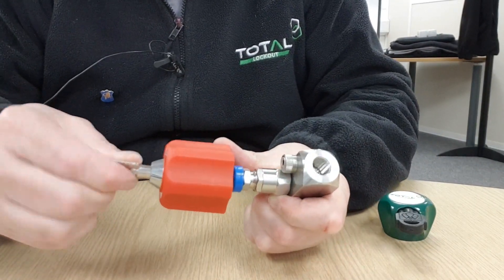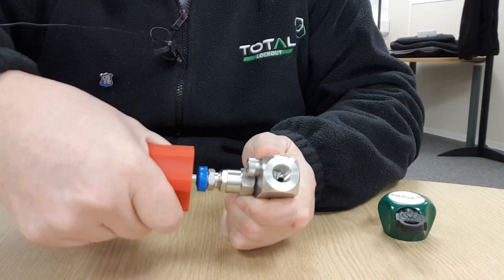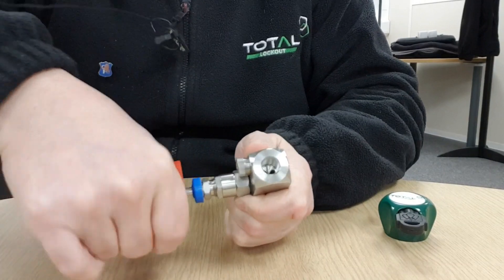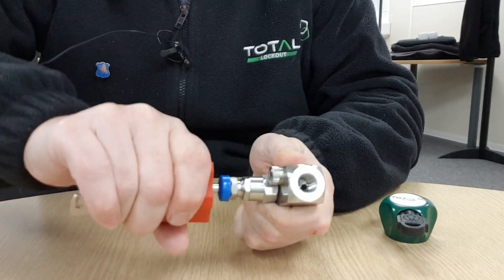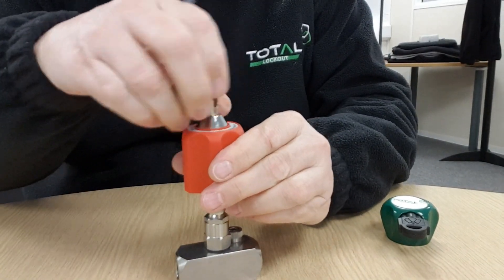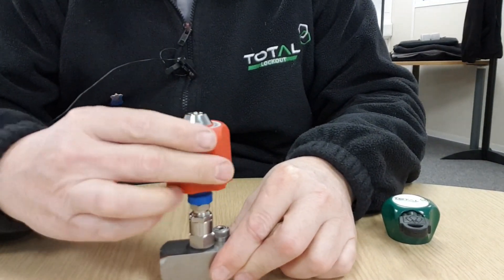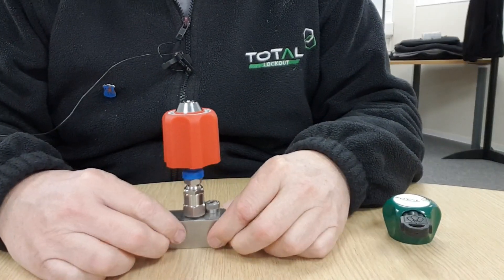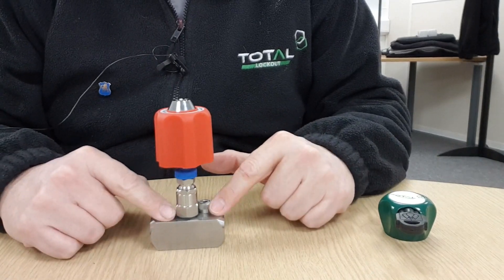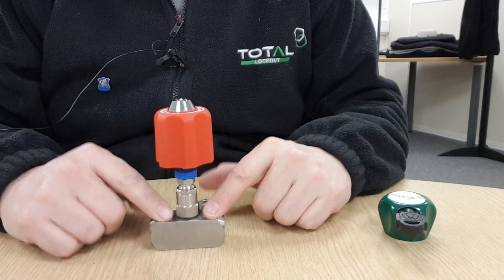To carry on opening the valve, just pop the key back in — you can see it is a little tighter now as the valve is turning — and in a few moments we will reach the fully open position of this valve, which you will be aware of because it will just come to a stop. There we go, that has stopped turning now. So that valve is now fully open. Take out the key and once again it will spin but won't operate the valve. So there we have it — needle valve locking device from Total Lockout, suitable for most types and manufacturers of small instrument valves and needle valves. Thanks for watching.